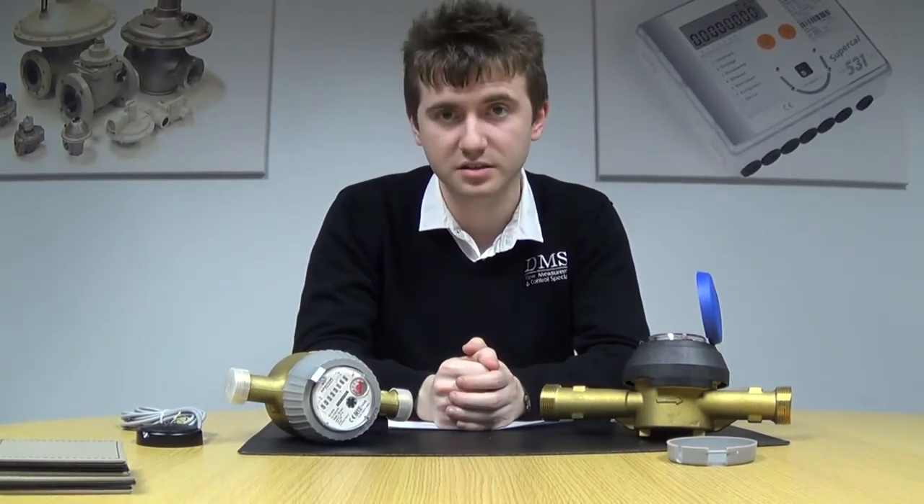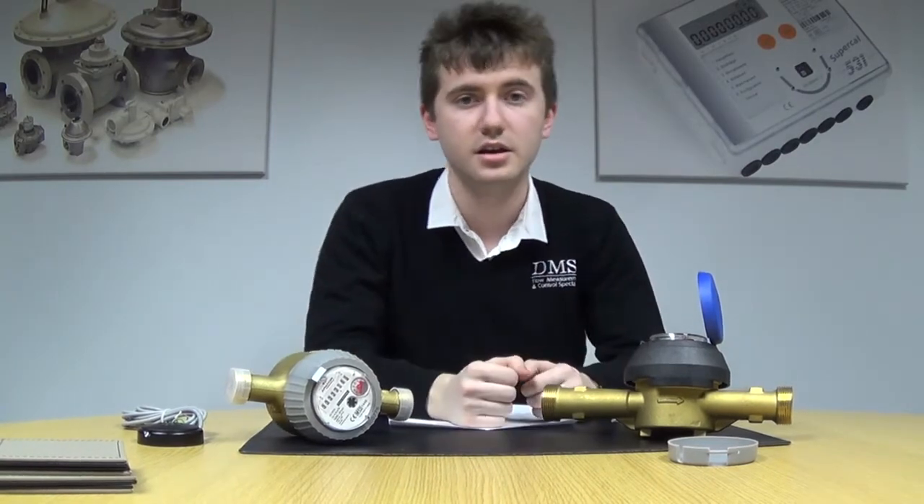All meters are available ex-stock from our warehouse on a next day delivery. And for the beginning of the year, we're kicking off with a promotion running to the end of March 2014 — if you spend £500 net total on a range of Powergas water meters, any variant, any size, you will receive a further 10% off the order and free of charge carriage. Thank you for watching and I hope to see you again soon.